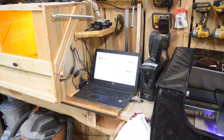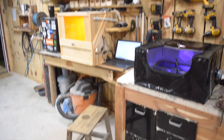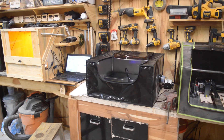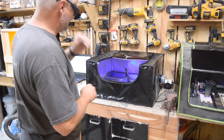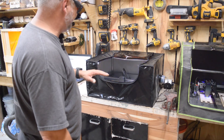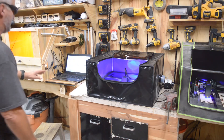I moved the camera around so you can see all three machines running at the same time. I've still got some work to do — I'm going to have to build a better spoil board. This table was originally a woodworking and mechanicing table and it is not perfectly flat, so I'll have to do some work on that.